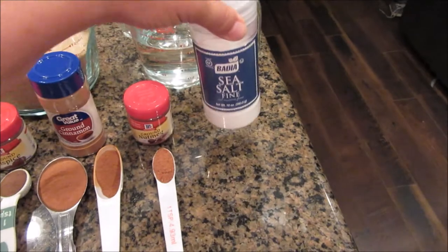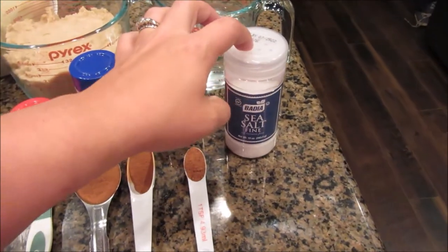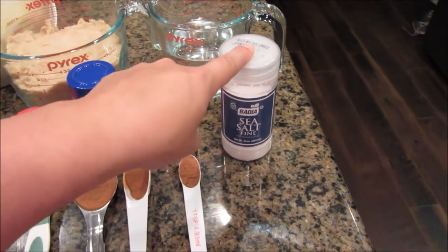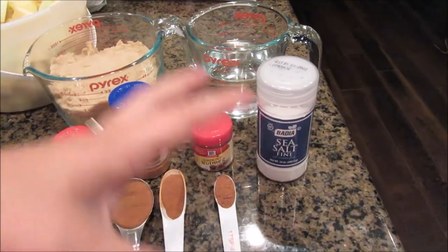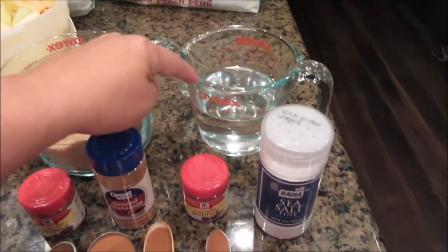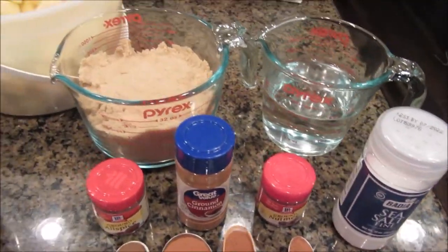The two recipes I saw recently did not have salt, but tons of other ones had salt. You always add salt to sweet things to kind of help pull all the flavors out. So I'm adding a couple shakes of salt. And then I have one and a half cups of water.